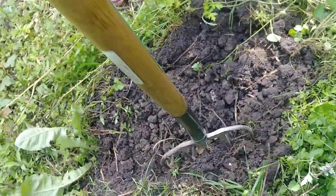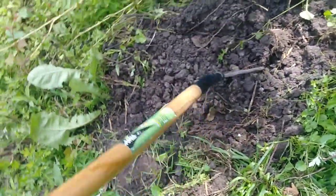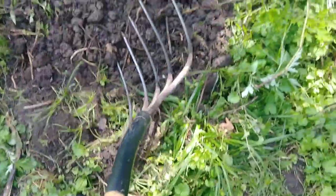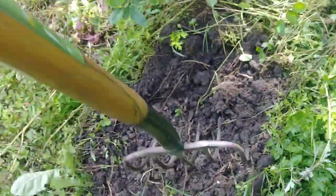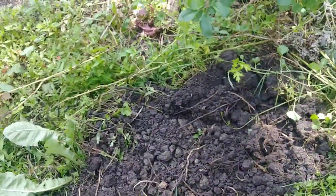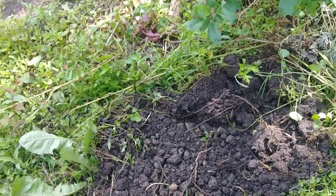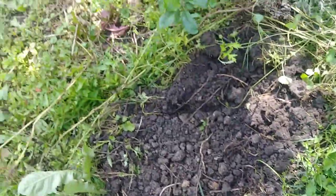I'm planting some tomatoes today. I just lift the soil up, all the way down eight inches deep — see how deep this fork is — and just loosen it. This hole here is about two feet across. Once the plant is put in, it won't be walked on.